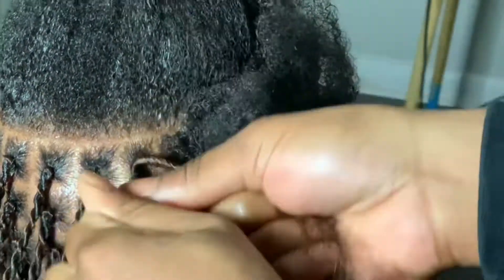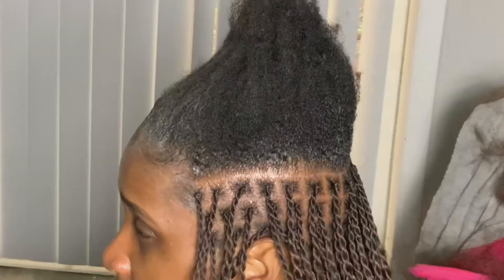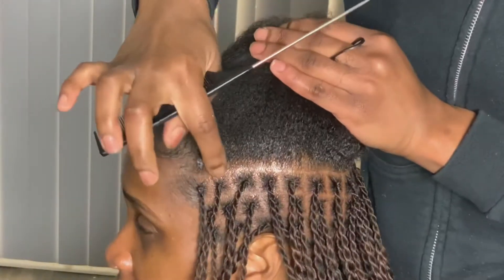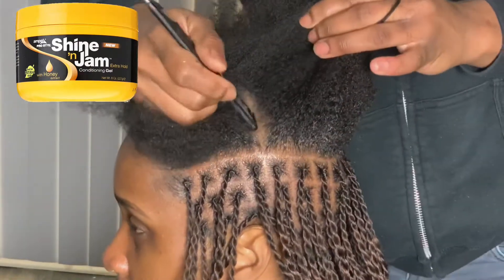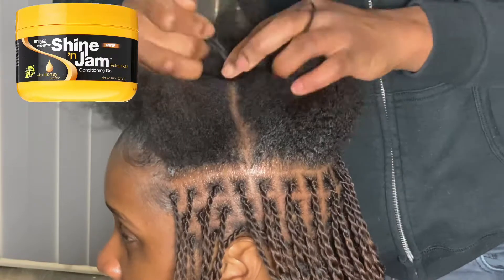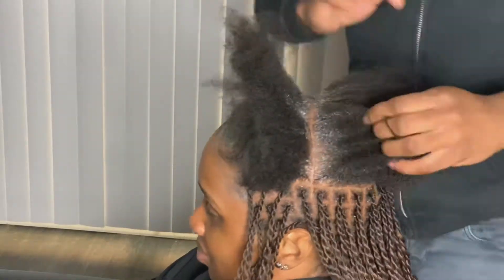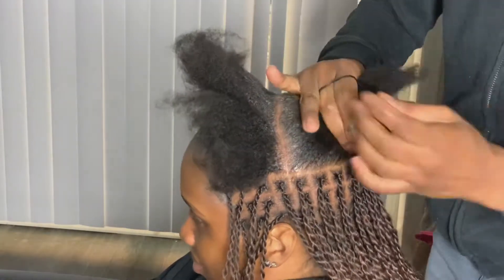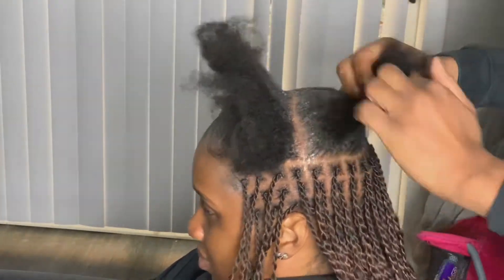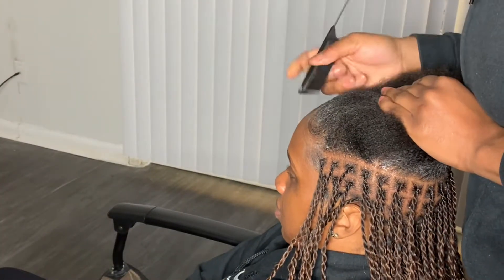Twist one side, hold it, twist the other side, and then twist them together. For the parting — now I'm in the front — I just count four and do a line right there to get started on the front. I'll show a picture of the shine jam above. After parting, I put shine jam in between my client's parts just to separate the hair. I have a picture above and also in the description. Then I start parting so I know where to begin.